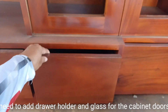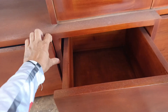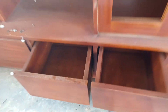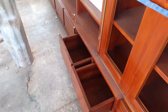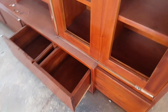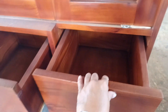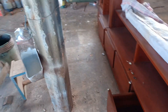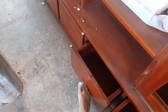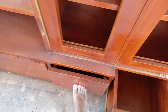We need to add drawer holders and glass for the cabinet doors.